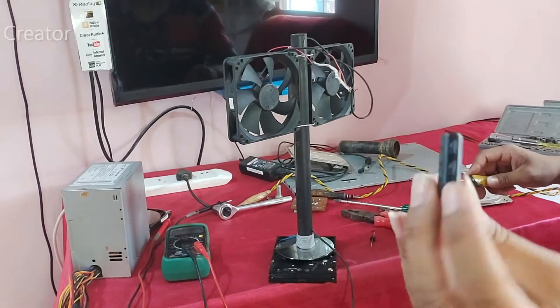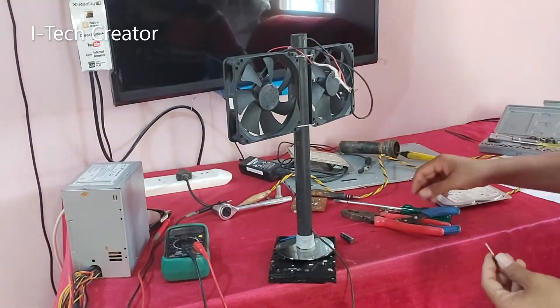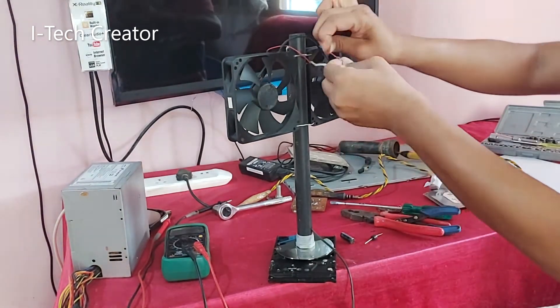You can use a 16-volt 2200 microfarad capacitor, and also a diode for smoothing the fan.